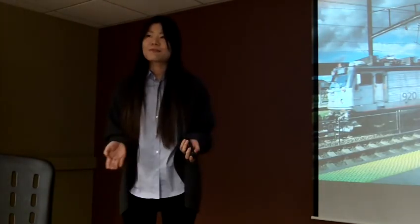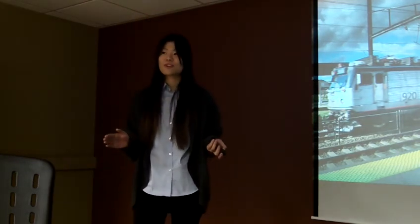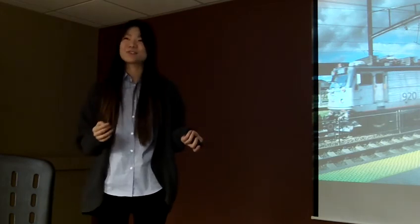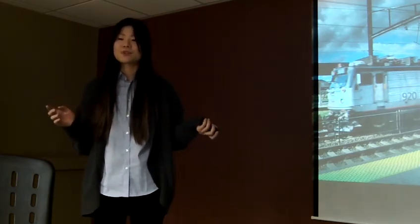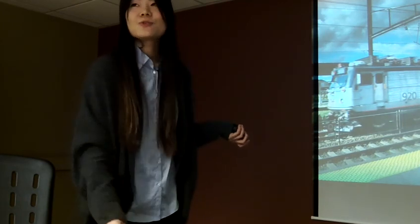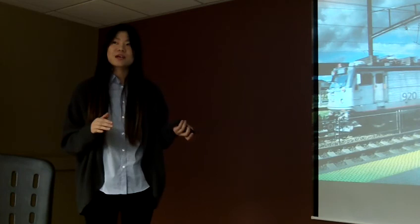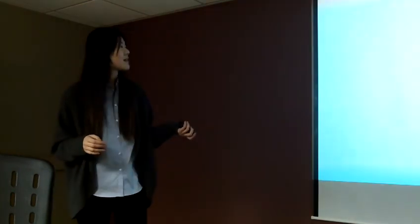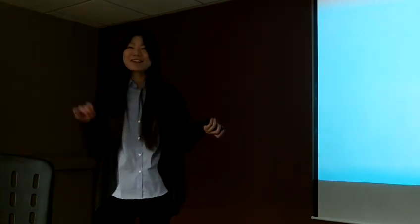So get rid of your heavy equipment and forget about complicated skills. Just get this camera and you can catch any shot, no matter how fast it is. Because it has the world's fastest autofocus, and with the face and eye autofocus, you can avoid closed eyes.